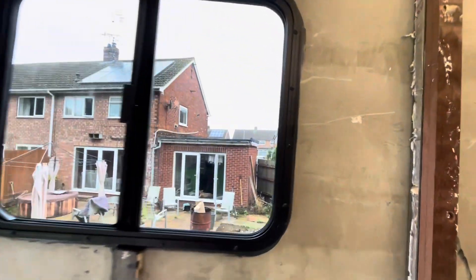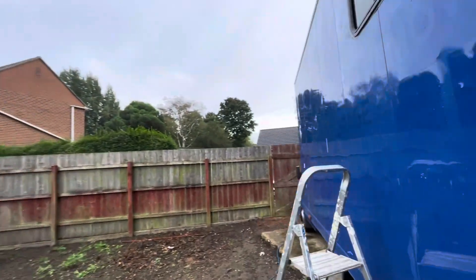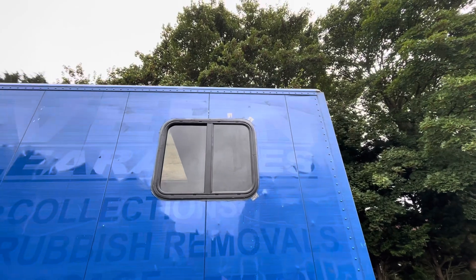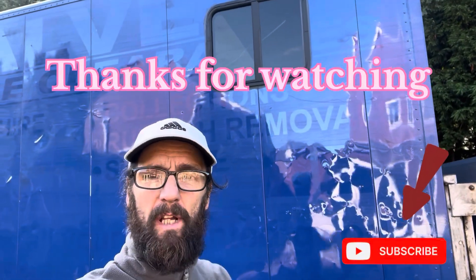Alright guys, there's the second window all in! Nicely sealed up from the inside and the outside. Okay so join me in the next video when we stick the door in! Thanks for watching!